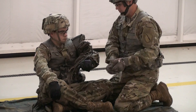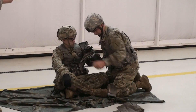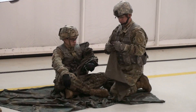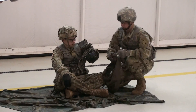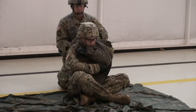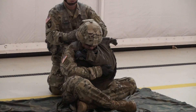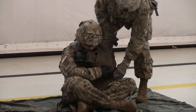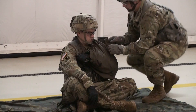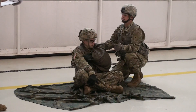Now I'm going to re-assess the casualty circulation. From here, I'm going to check the tightness of everything to make sure it's good to go. I'm going to continue to monitor for any life-threatening changes or conditions with the casualty, and then seek medical aid.